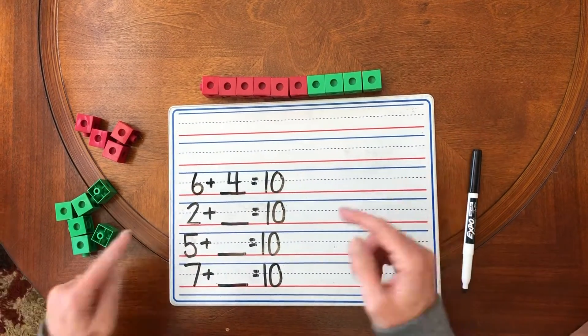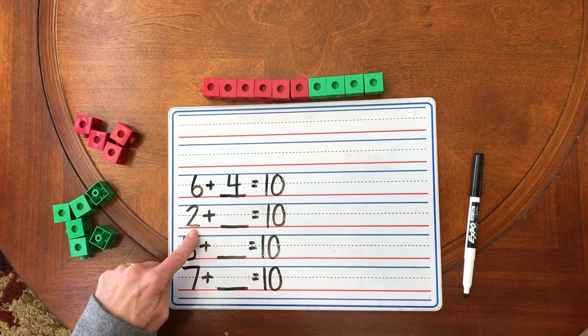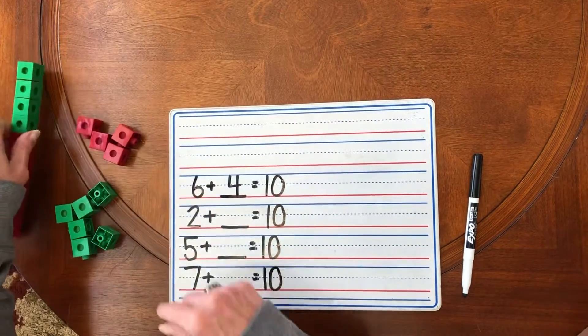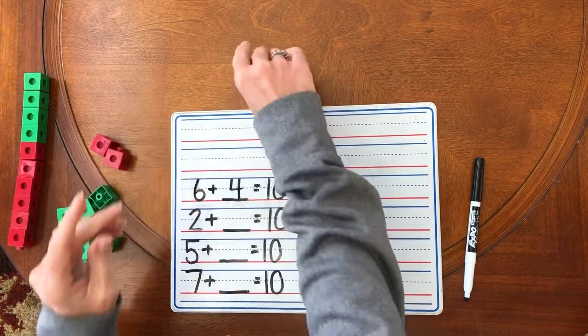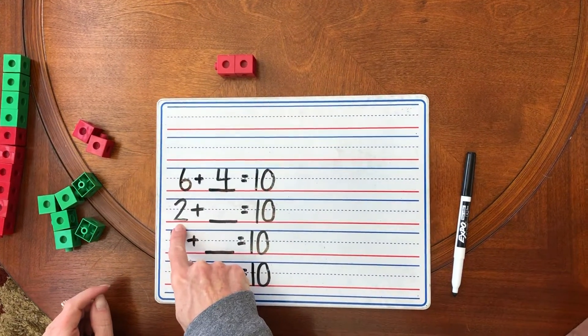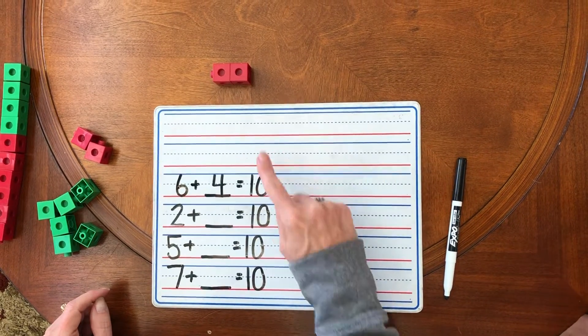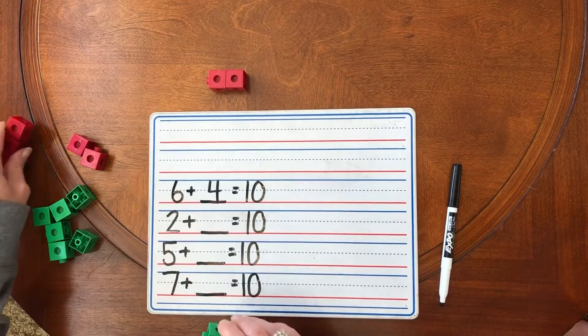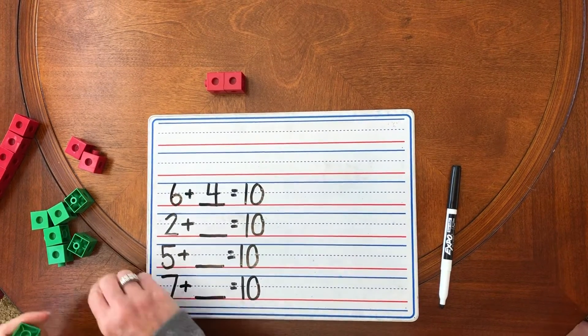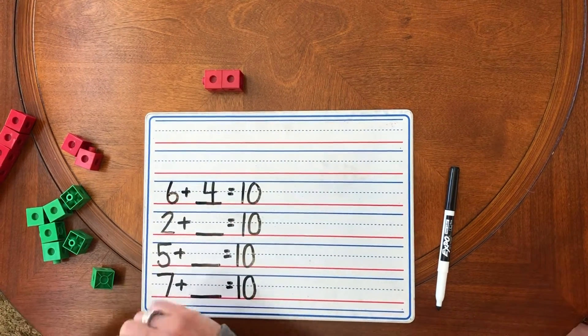All right, let's do another one. I'm going to start with two red unifix cubes. There are my one, two — two red for the start of my train. I have to get to 10. So let's figure out how many green unifix cubes we need to add to the red train.